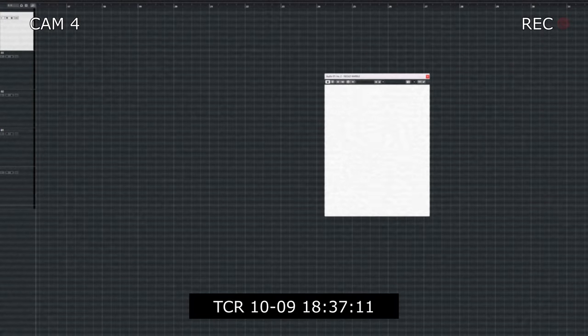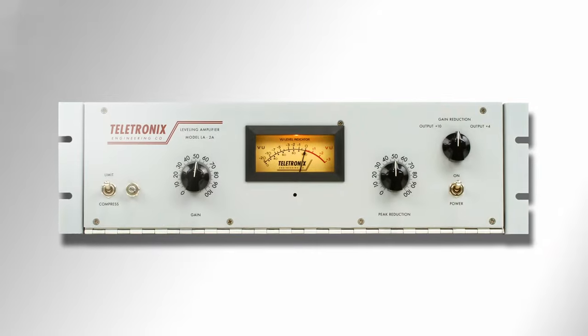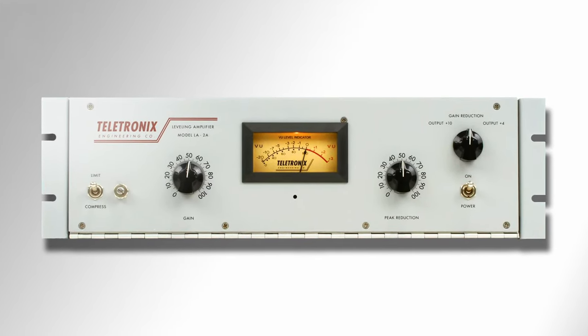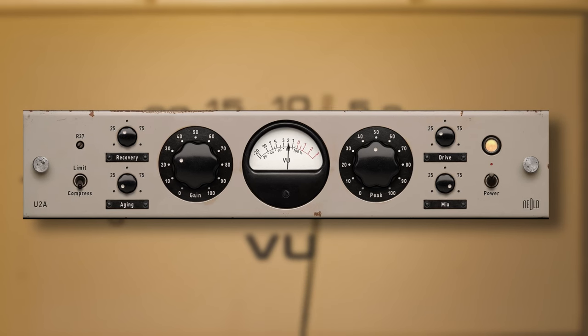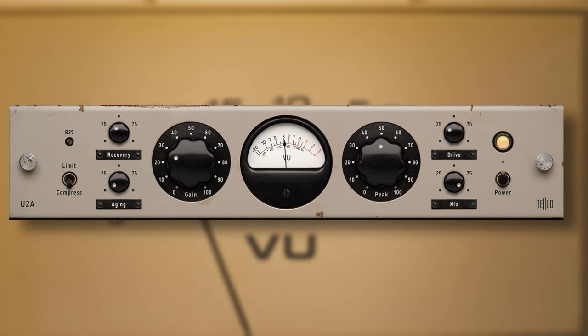Nealt, creators of lovely thick analog sounding plugins, grabbed the well-known Teletronix LA-2A leveling amplifier and made their own version. Since this compressor is one of the most sought after compressors in existence and you can find it in plugin form by many developers, what makes the Nealt U2A special?